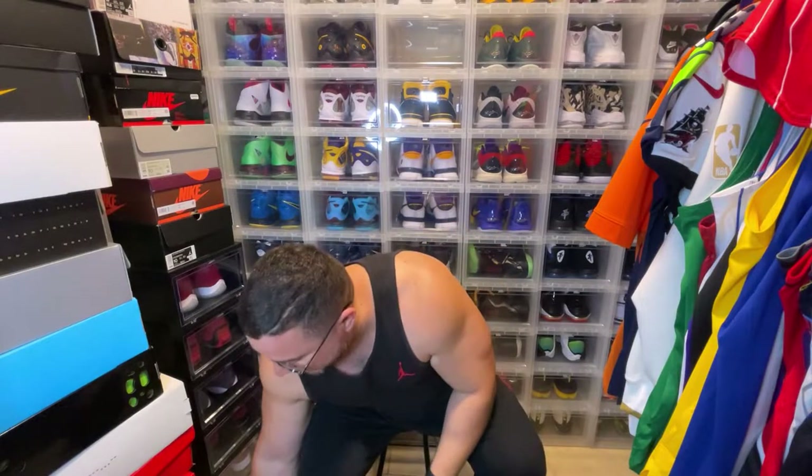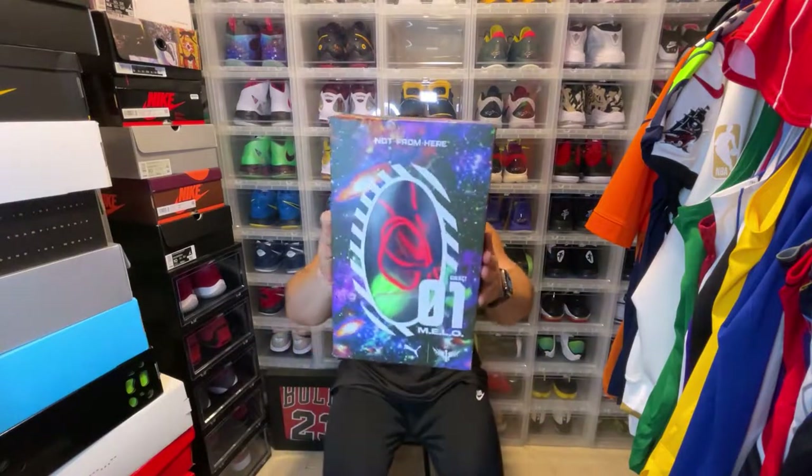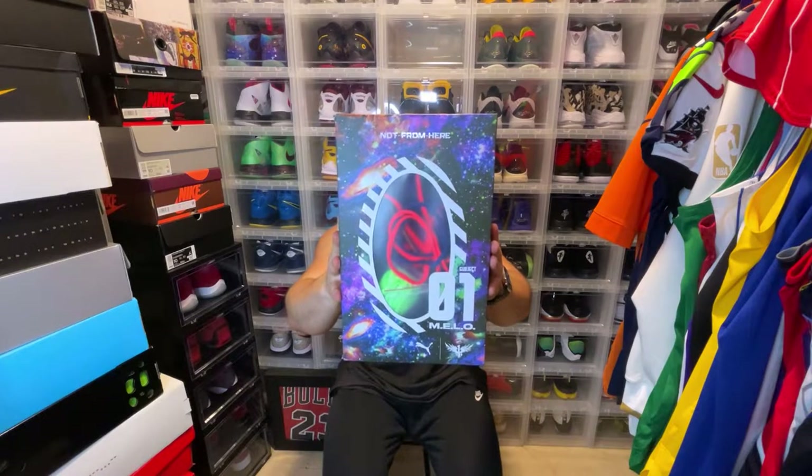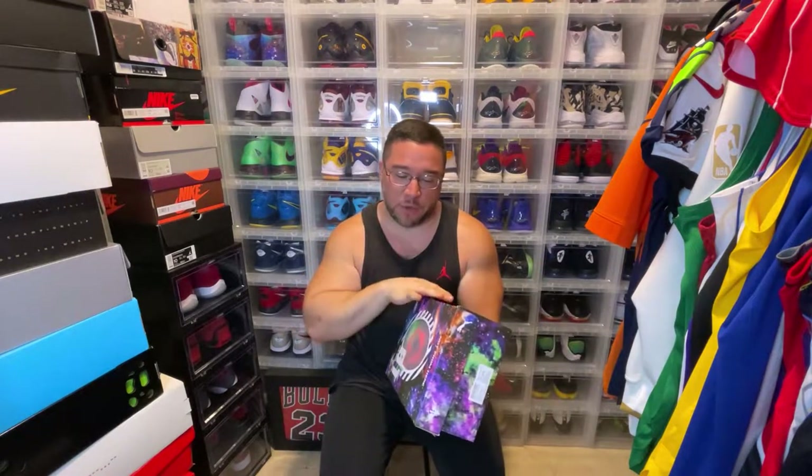This shoe is dope. Let me just show you the sneaker. This is the Puma MB.01, the first iteration of the LaMelo Ball signature line from Puma. The box is crazy.